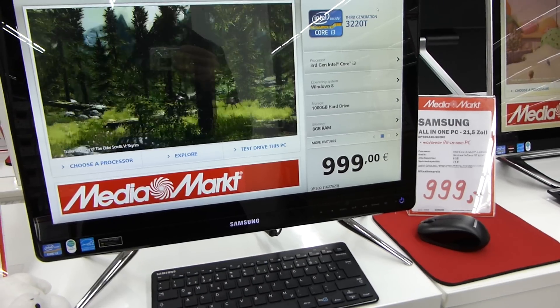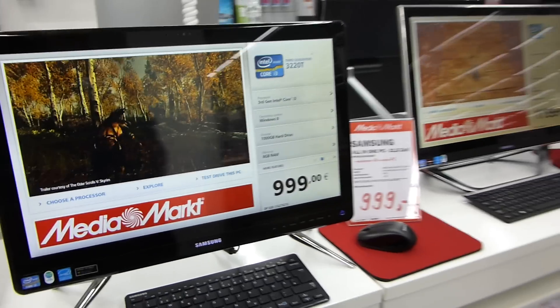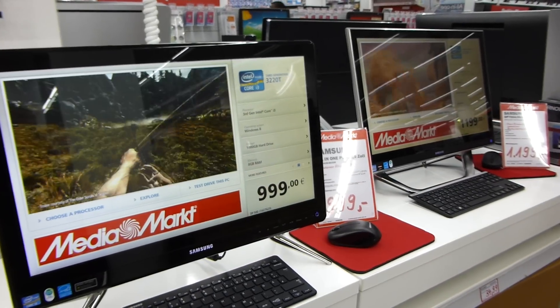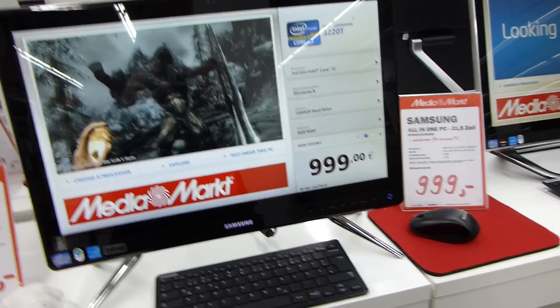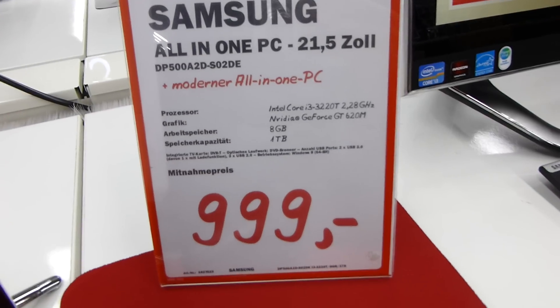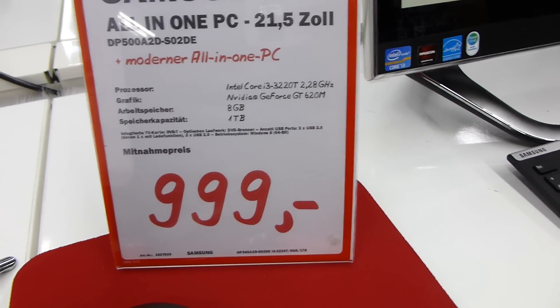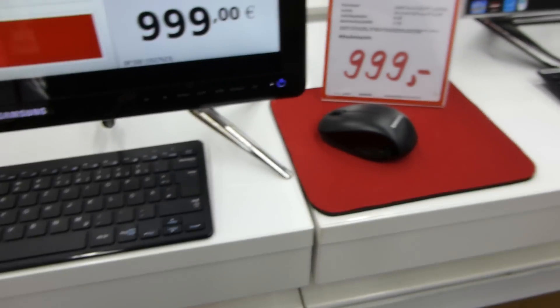Welcome to NdoubleTV with the brand new Samsung Series 5 all-in-one computer, which also has a 27-inch brother. This is the 21.5-inch version with a touch screen. It costs a thousand bucks here in Germany, with an Intel Core i3 inside, a graphics card, 8GB of RAM, and 1TB of hard drive space. Let's check out the ports.